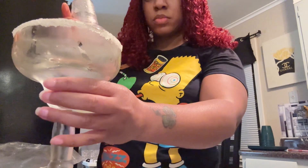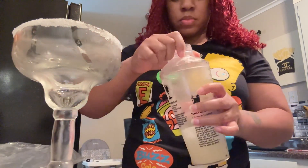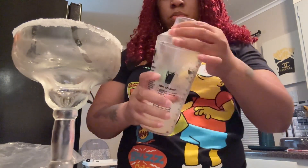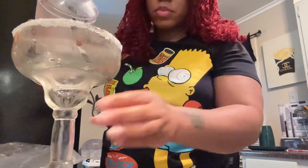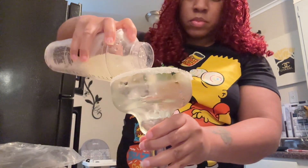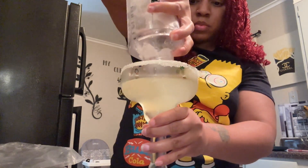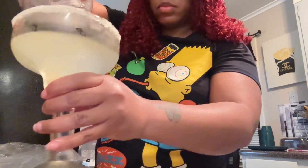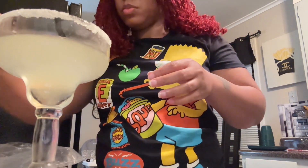I had put my little glass in the freezer so the sugar can kind of get hard and form around the rim so it won't be sliding off. Then I've got a little strainer on top so all the seeds and lemon bits won't get in my glass, and then I just poured it in. My glass is a little bigger so I could have added more to fill it to the top, but that's alright.